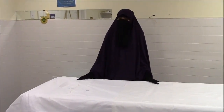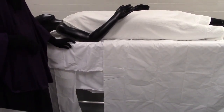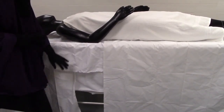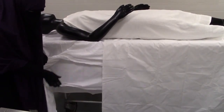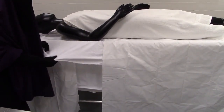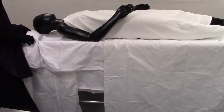This is how the kafan should look after you place it all in order on the table. You have here the lifafatan, which are the two large sheets, the khamis, the izar, and the hijab.